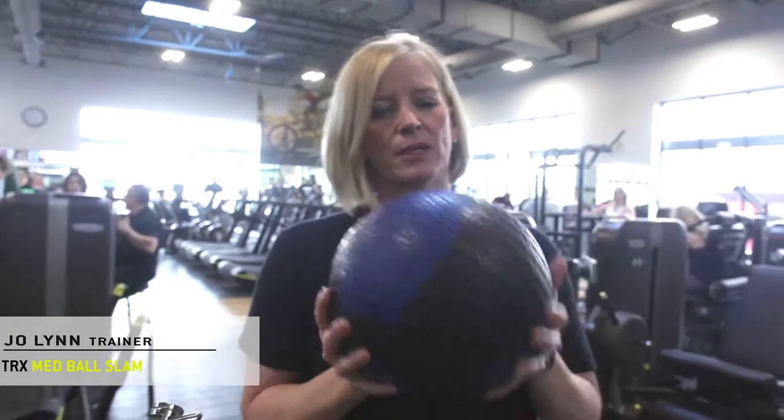If you're wondering what a med ball is, it's a medicine ball. It's weighted — this one is 8 pounds — and you can find them in the Queen X area. There's a rack in the back corner, typically where they hang out.